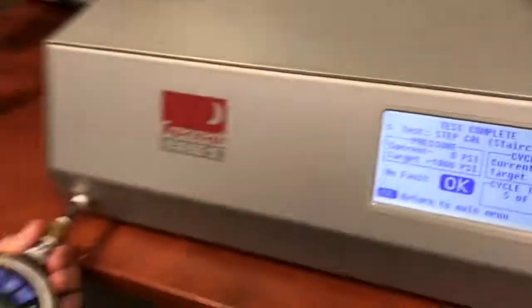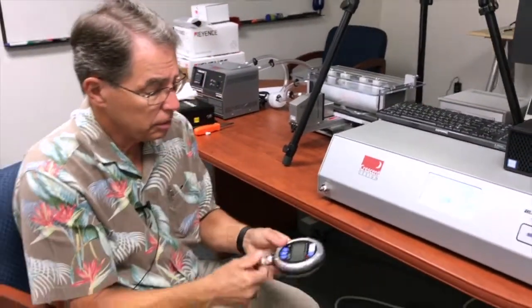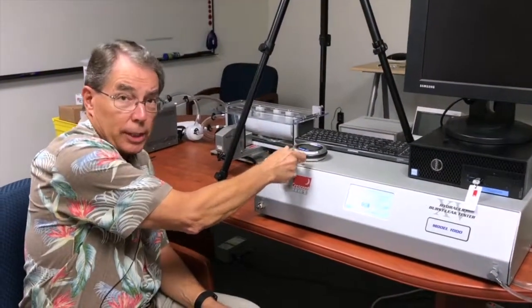So you have seen how to set up your machine for calibration and how to actually perform the calibration — you can see it's very simple. We've also created a staircase test to challenge it when you're done, so that you're confident that it's within tolerance. That's how easy it is. Thank you.